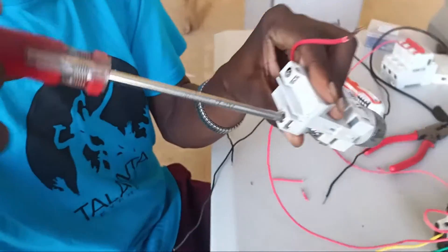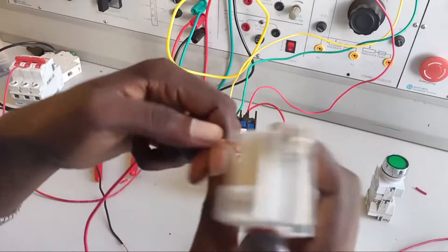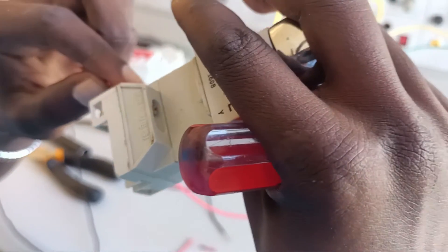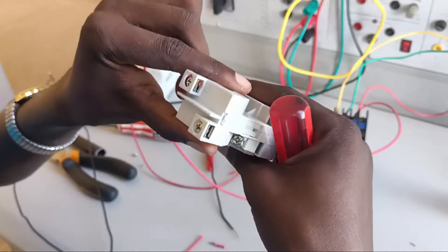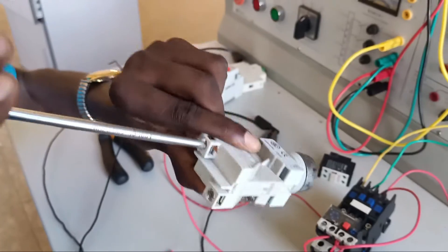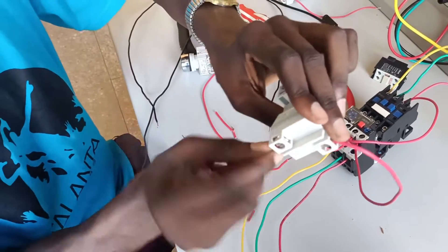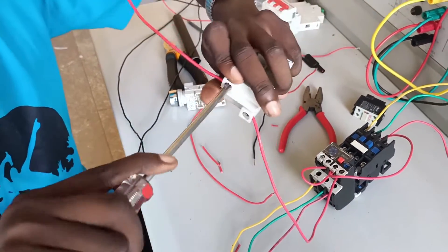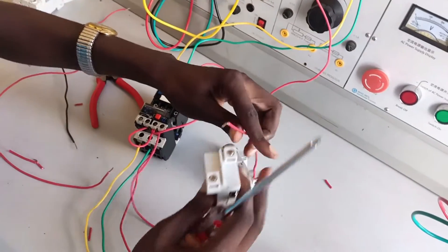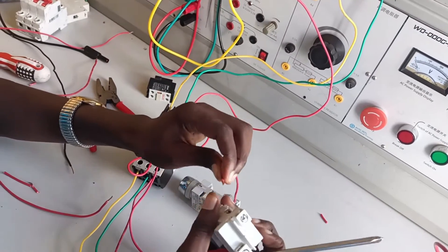The red one is the normally closed stop button. It has terminal 1 and terminal 2. Terminal 1 receives from terminal 96 of the thermal overload relay, going directly to pin 1 of the stop button. Terminal 2 takes the connection to the start button, which is the normally open green button — following the British standard color code according to the IEE regulations. From the red stop button I go to the green start button, taking from pin 2 to pin 3 of the start button.